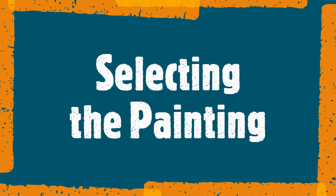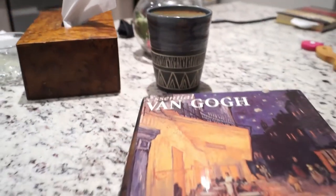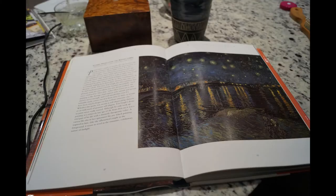I would be curious to hear if you have any critiques or suggestions on how to improve the process for next time. Van Gogh painted Starry Night Over the Rhône in 1888 and it is one of two Starry Nights he created in his lifetime. Despite the other Starry Night painted in 1889 being more famous, I find this one more appealing in composition and color.